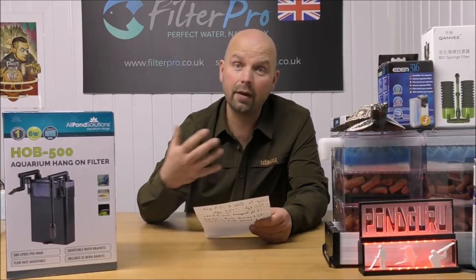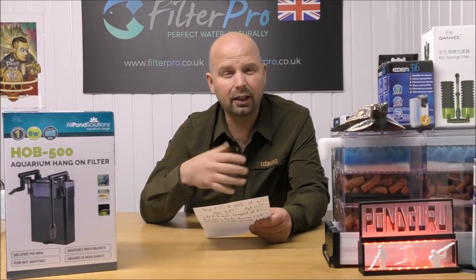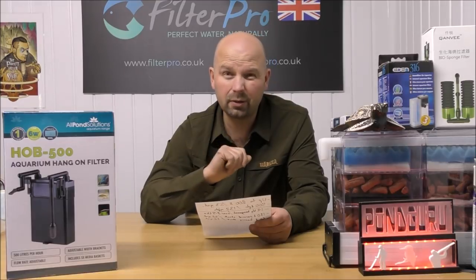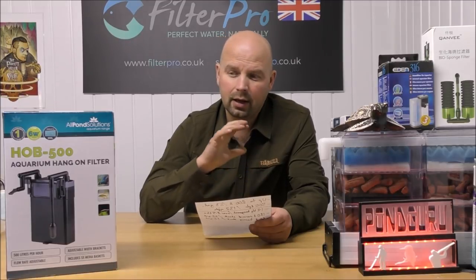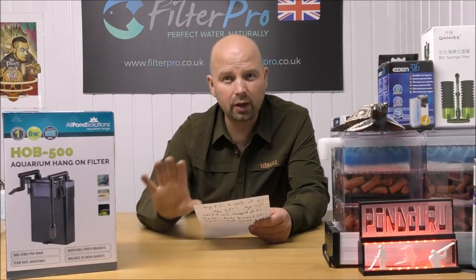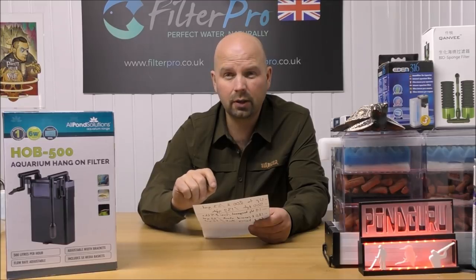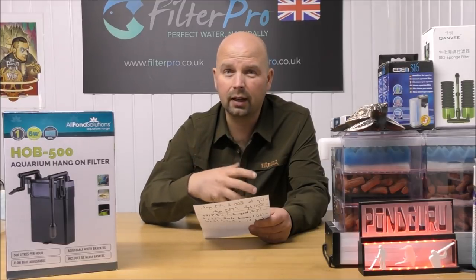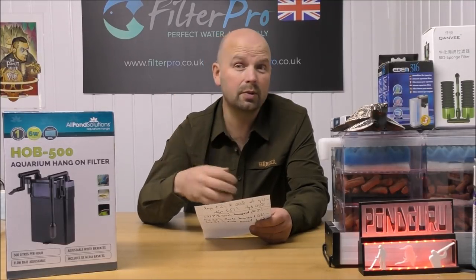That's not quite as much as the manufacturer claims - they say up to 200 litres - but we're talking a full cycle. 120 litres full cycle from this little hang-on-the-back is pretty good. Or if your stock was heavier - Malawi cichlids, goldfish, anything that pollutes a lot like predators, or a lot of community fish - this would be more suited for around 60 litres for the full cycle, which is approximately 16 US gallons. I can't currently find this on US Amazon or eBay, but I'll put an equivalent in the description if I find one.